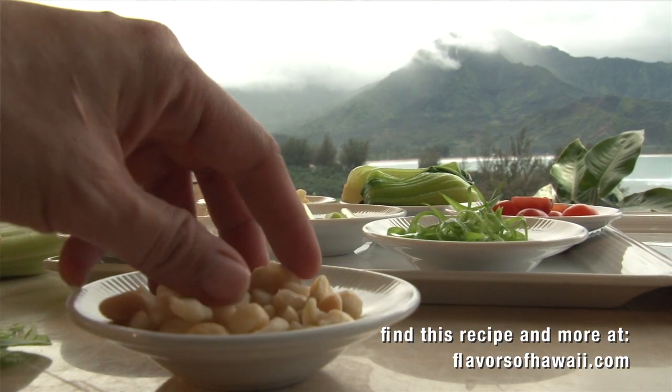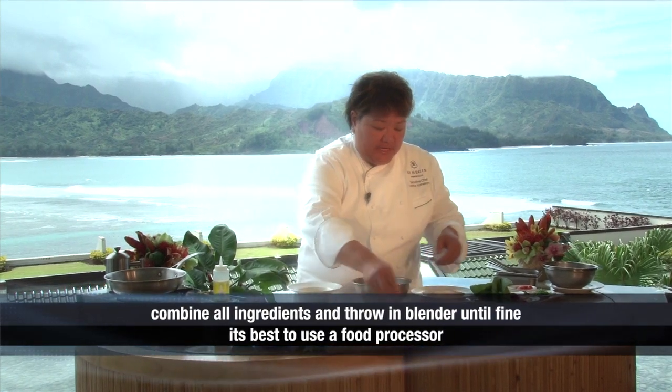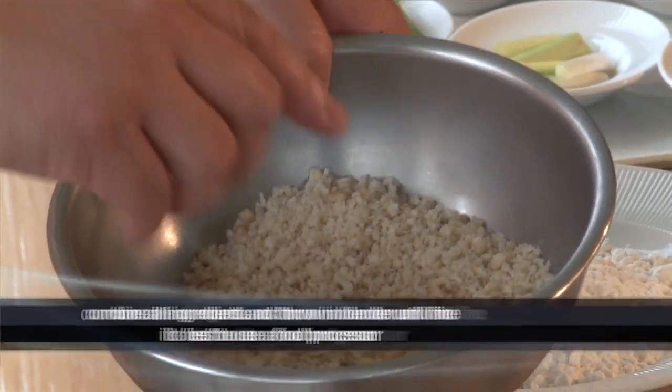I'm going to show you how to prepare the macadamia nut crust. It's very, very simple. We take our fresh macadamia nuts, our Japanese breadcrumbs which is better known as panko, and we're taking our sea salt as well as our white pepper.